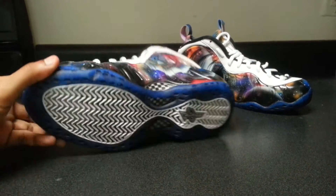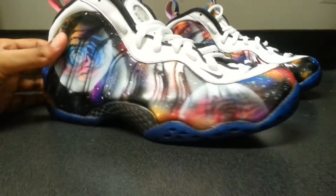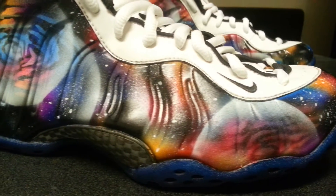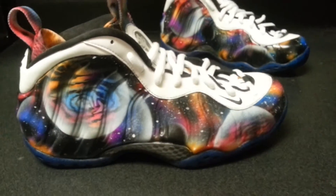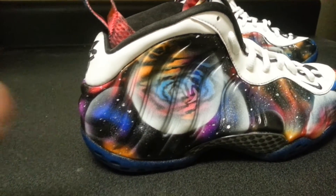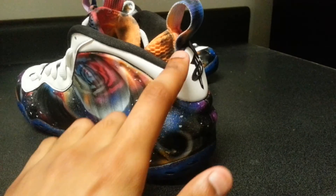So I gave it a slight twist. He wanted a blue bottom, so I put a blue bottom at the base, which is a nice little contrast — especially on certain spots where the yellow, orange, and red is. Put some twilight zone side designs on the inside. Same old black on the sock line, white nubuck — or whatever you want to call this material.